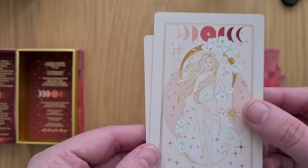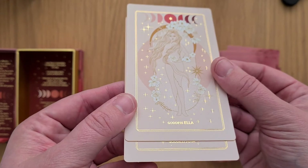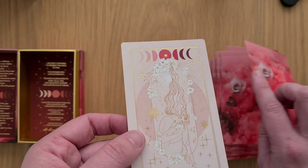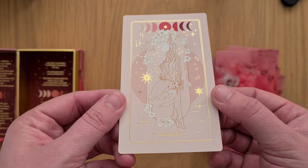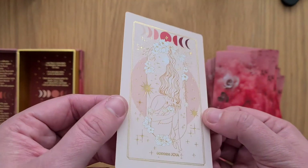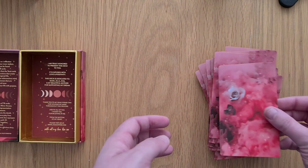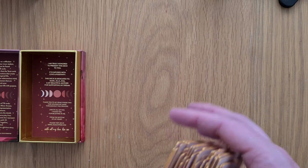And then we've got Goddess Ella and Goddess Joa — I'll have to find out about that. I'm assuming we've got the PDF guidebook.